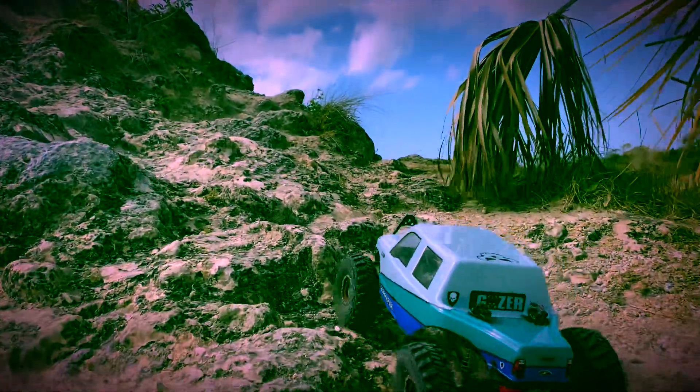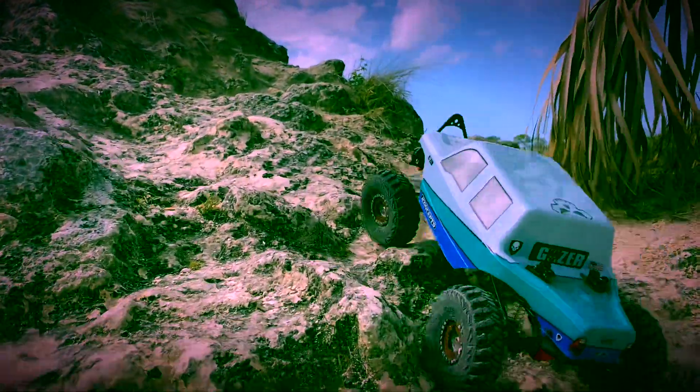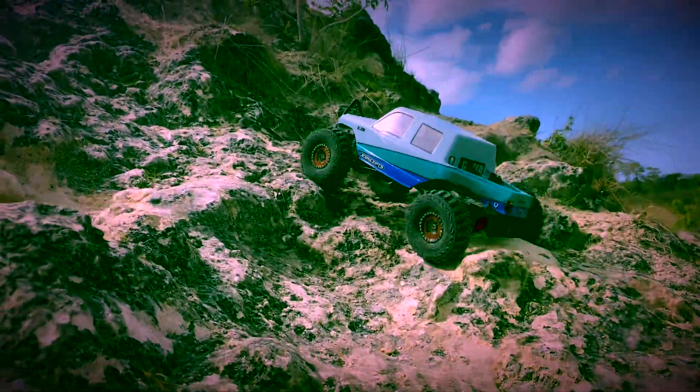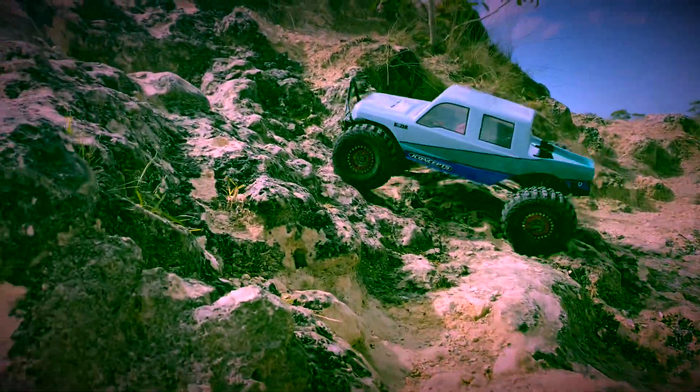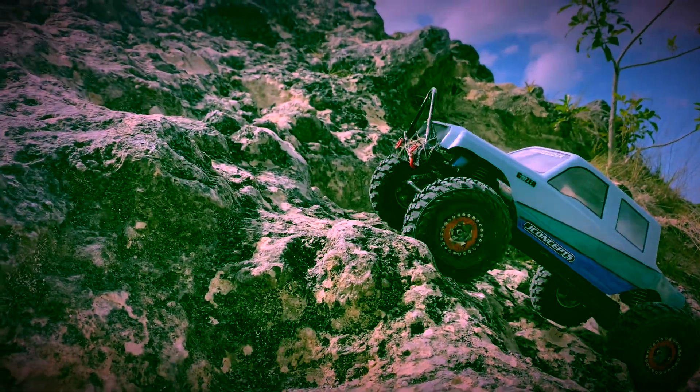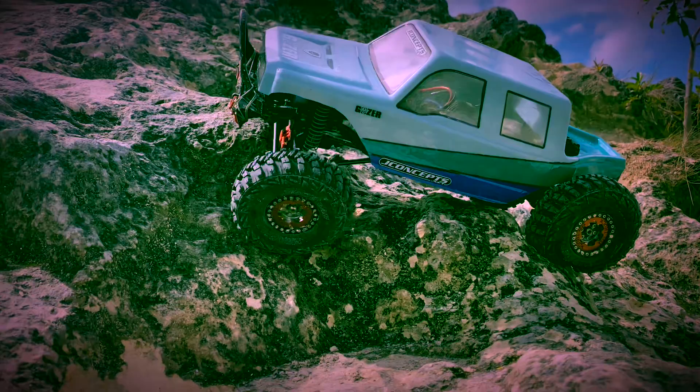Got a metal front bumper on there with a bull bar — very nice. Got the Gozer body on there; I love that — the Jade Concepts Gozer. Great body, fit great for the little base. You do need to trim a little more on the front fenders.